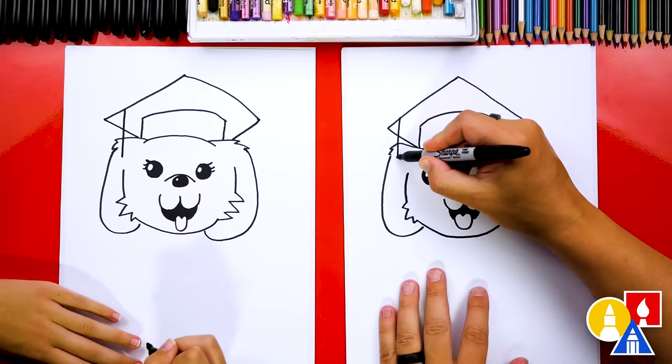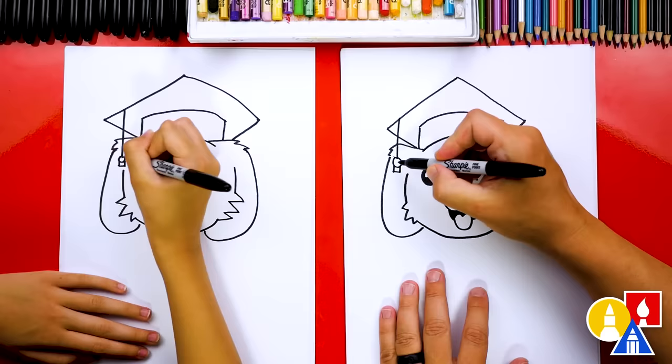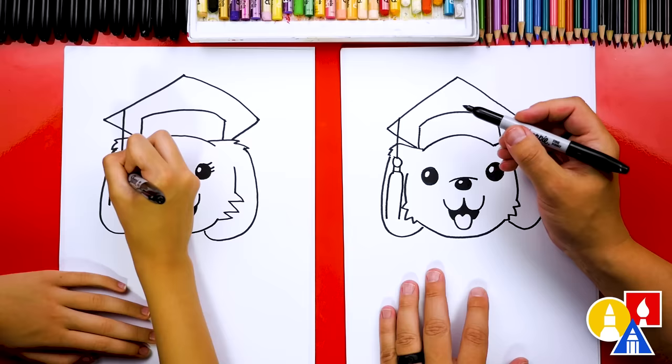Next, draw a square shape by drawing two lines coming down from the circle and connecting them at the bottom. Then draw the end of the tassel: a curve that comes out and down on the left, the same thing on the right side, and then connect them at the very bottom with a straight line.